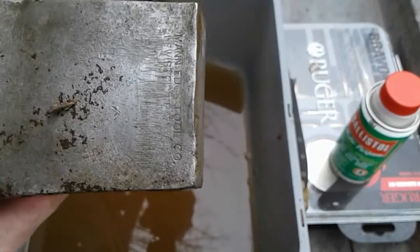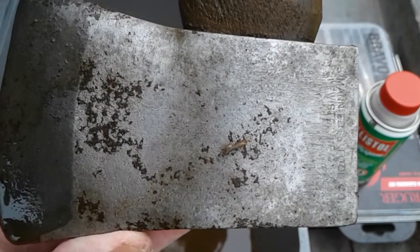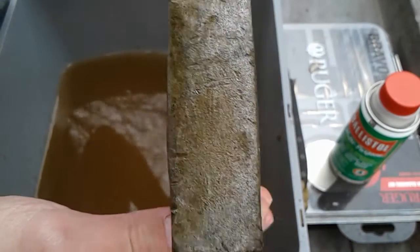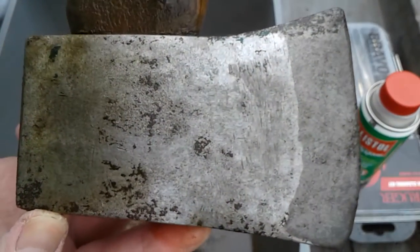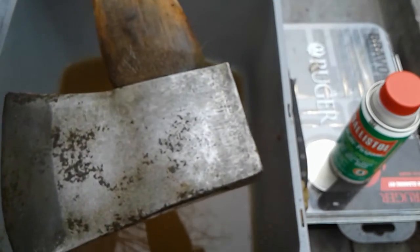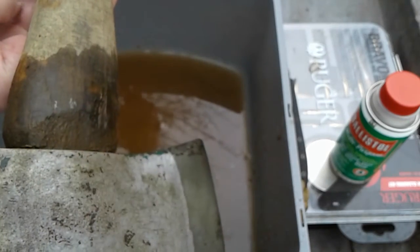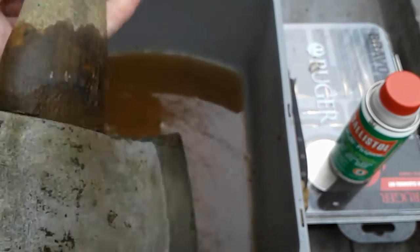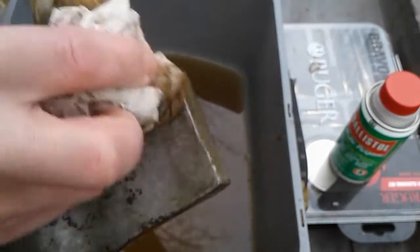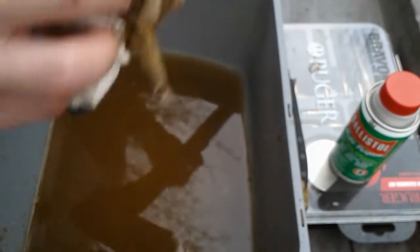There's the stamp on it. I'm thinking about doing a custom handle on it if I can find some vintage hickory — something reclaimed — and doing it myself. I don't know though, still kind of debating on that.